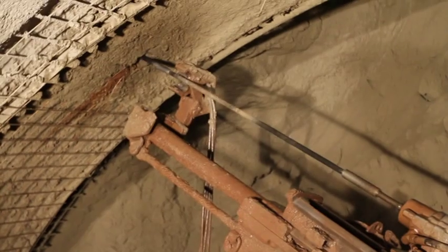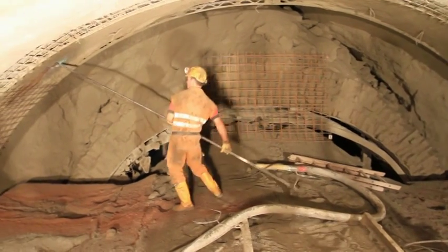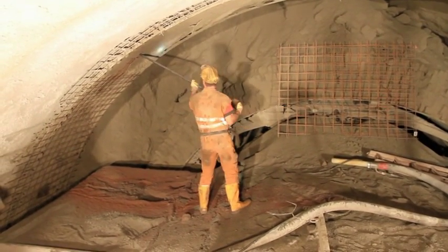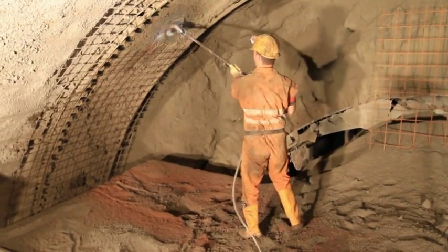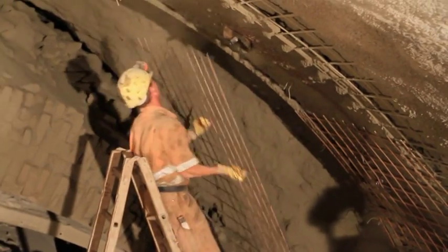Bolt holes are drilled by the two drilling devices. The bolts are set manually and expanded by pumping. A second layer of mesh is put in.